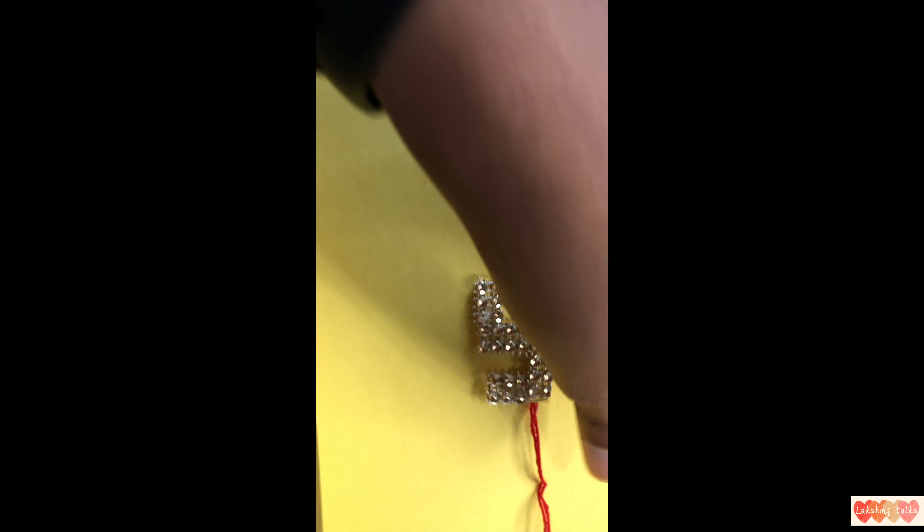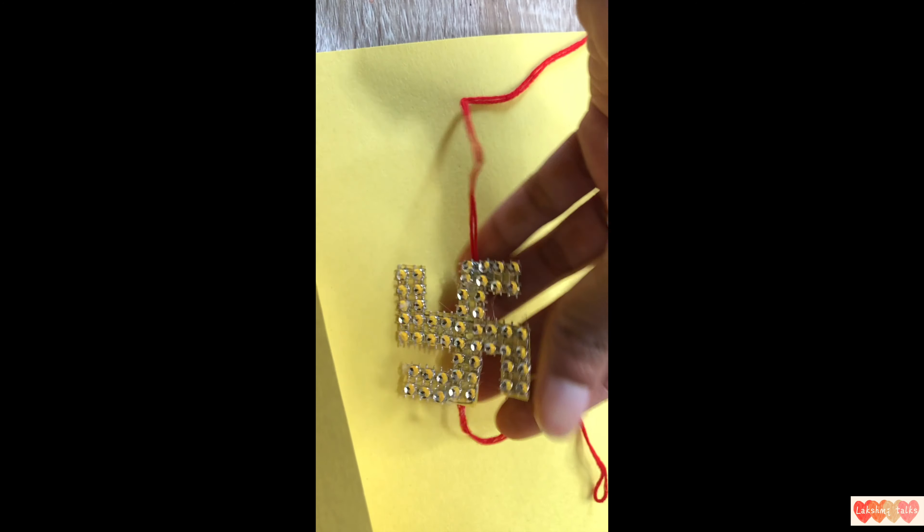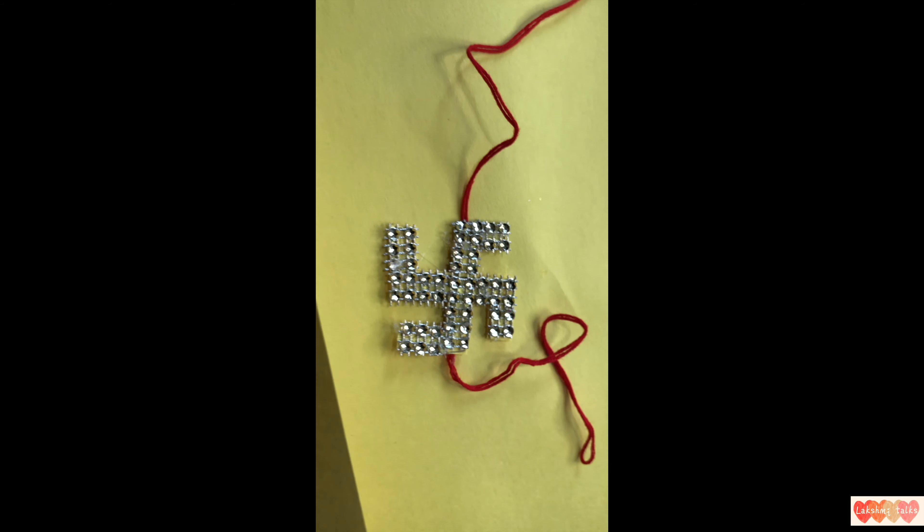So you are ready to use the Rakhi. It uses a lot of stones and it is just cloth, stick and lace — very colorful.